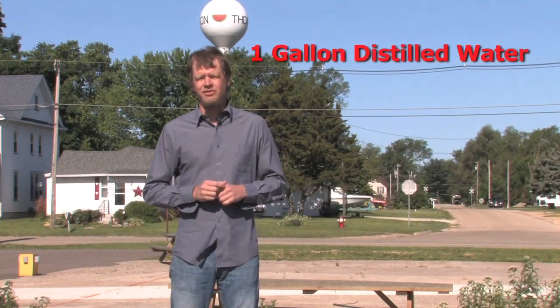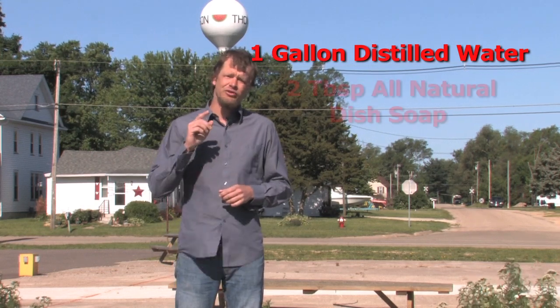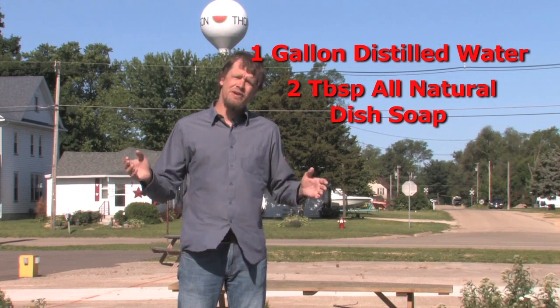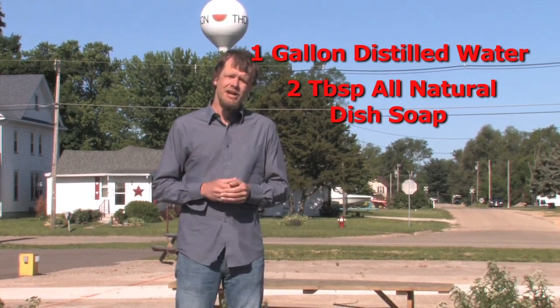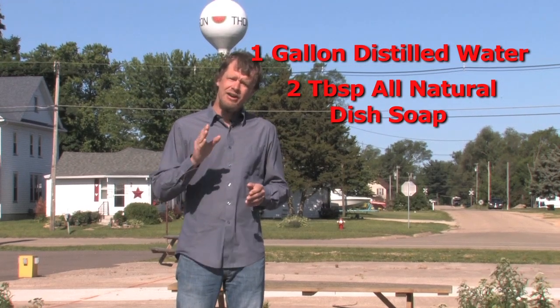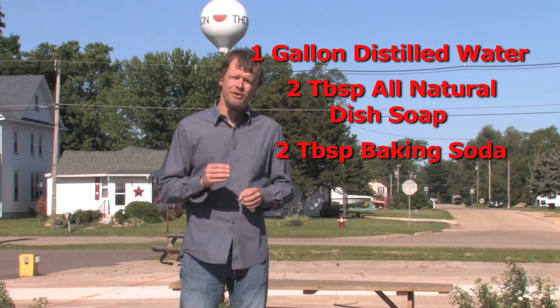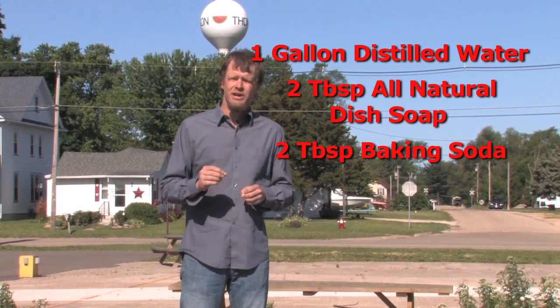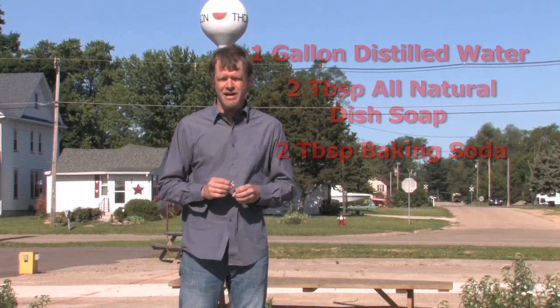So what you need is one gallon of distilled water. You take that gallon of distilled water and add two tablespoons of all-natural dish soap, which you can find just about anywhere anymore — you don't want it to be antibacterial. Now to add a little bit of a fungicide in there, we put two tablespoons of baking soda. Make sure that you don't put two tablespoons of soap in the bottom of your container before you add the water, or you will just have a bubbly mess.